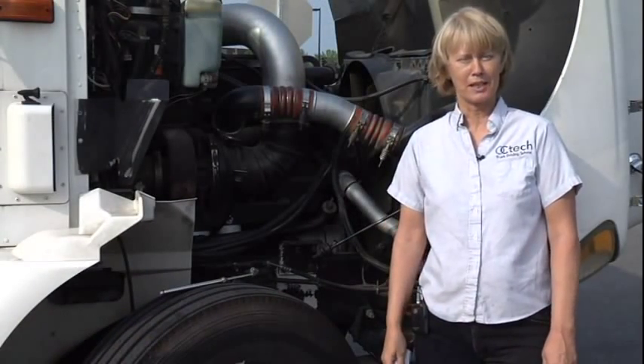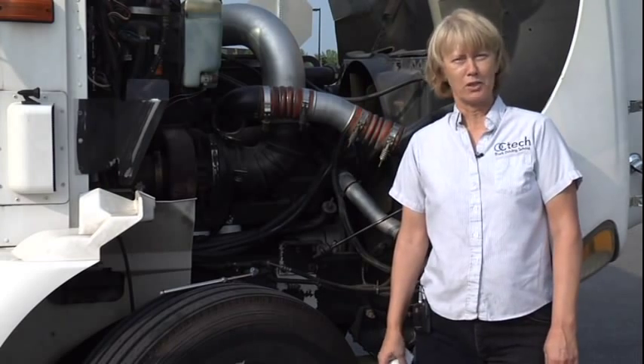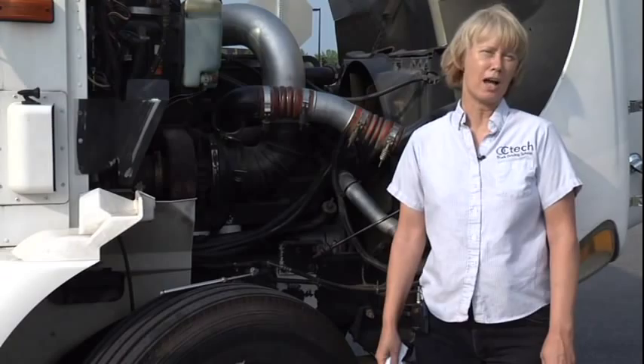Hi, I'm Cindy Struller from OC Tech. I'm one of four instructors here at the Technical College. If you're looking for a great career, how about give us a call and come on in. It's your life. Get in and drive.